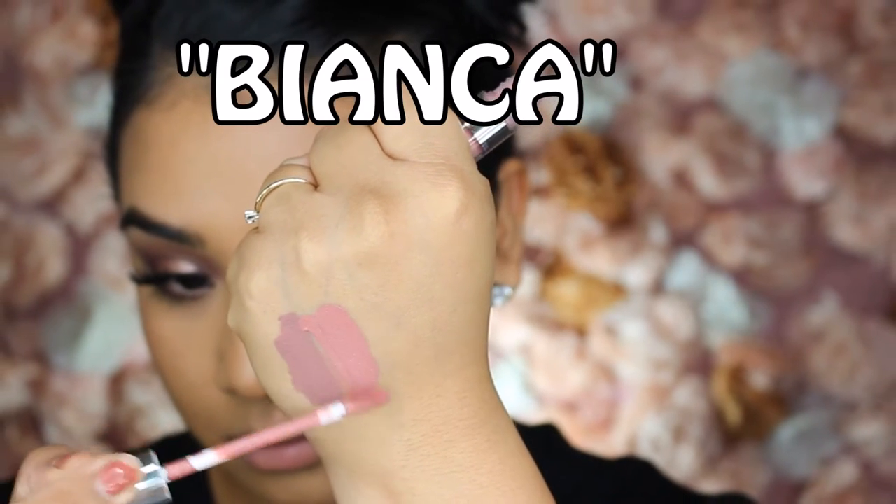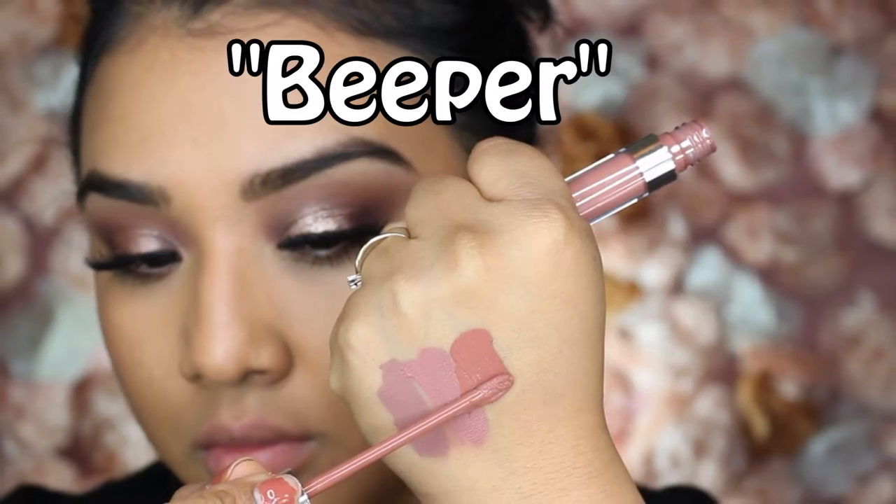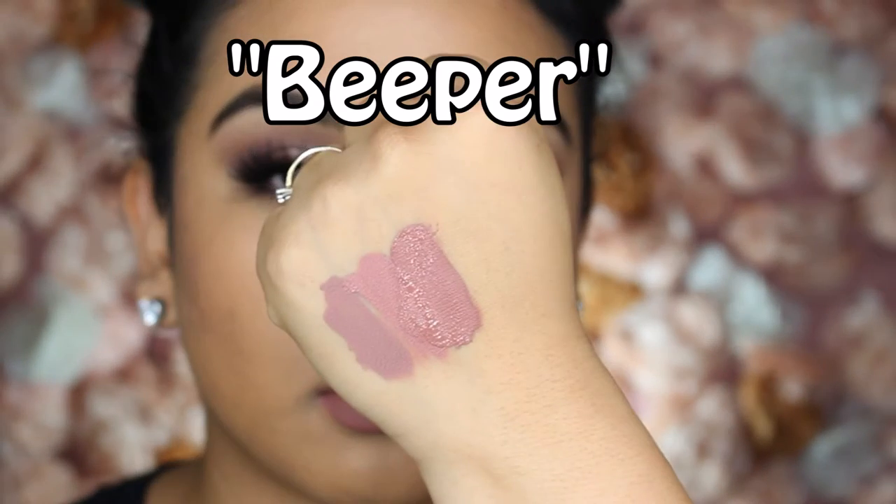This next shade is called Bianca. It swatches nicely on the hand — it's more of a dusty pink, a little bit more vibrant. I don't like this color on me specifically, so I hardly wear it. I'll focus it on the center of the lips or use a darker lip liner because it's too light — it gives that powdery donut look. It looks fine on camera but in person it's not that cute. It applies evenly, but once it dries, it cracks really badly. You'll probably need chapstick underneath or a lip liner, but it's a pretty pink — you'll just have to work with it.